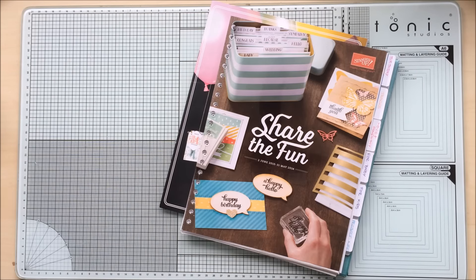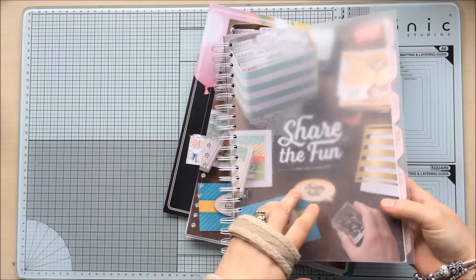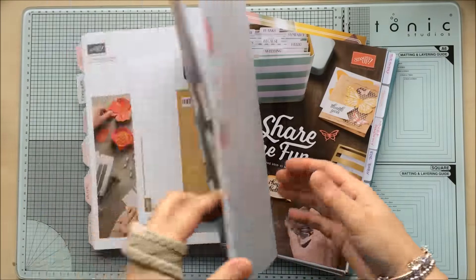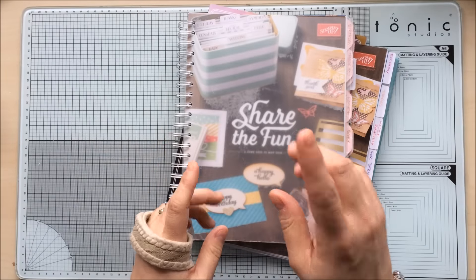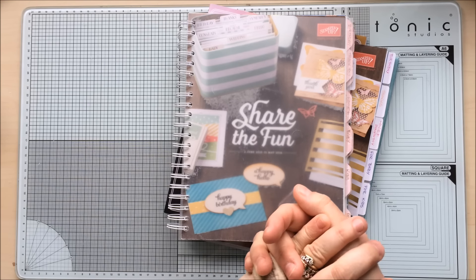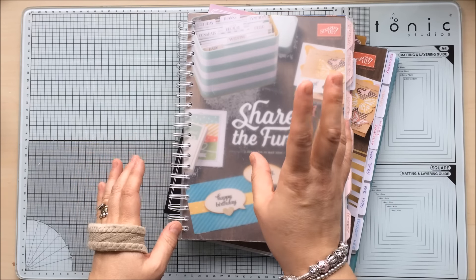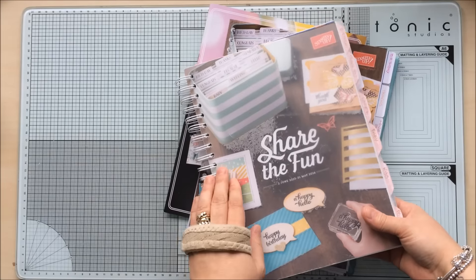Today's video is all about the catalogues. I know that might sound a bit strange, but quite a few of you that watch my videos have seen that I actually bind my catalogue so I can flip the pages nice and easy. So what I thought I'd do today is show you how I do it, and I'm going to run a little — not a competition as such, more of a 'just get involved and join me' kind of thing.